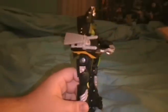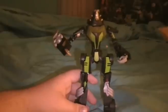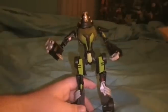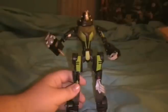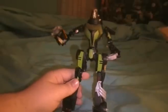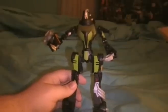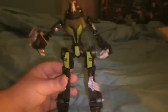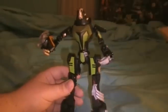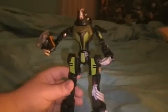Very nice arm weapon. In the new Lockdown they're gonna give him the chainsaw he had in the show, which will be really cool. This guy is huge — because of his legs he's pretty much the tallest in the Animated line except for the leaders. I really like that when they can engineer a figure so well that they can take it from a tiny alt mode and make it into a huge robot — I think that was excellent thinking on the engineers' part.